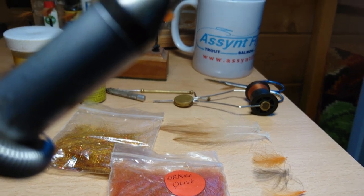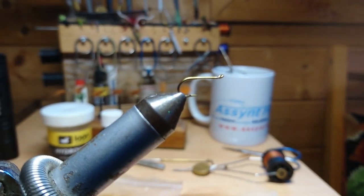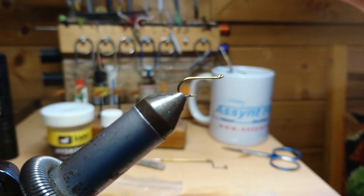So without further ado let's get on and tie this fly. I'm not super quick at fly tying but with the miracles of film editing I'll be able to speed the boring bits up.